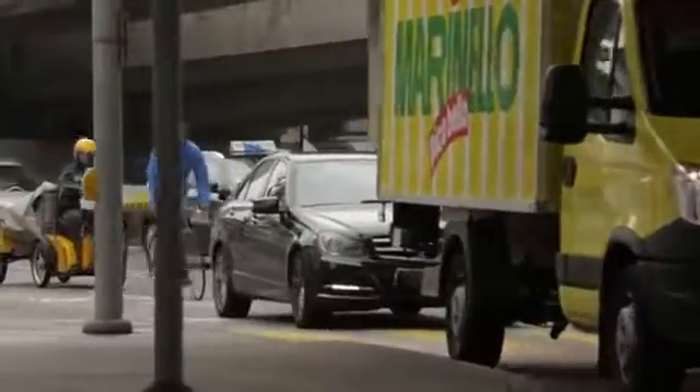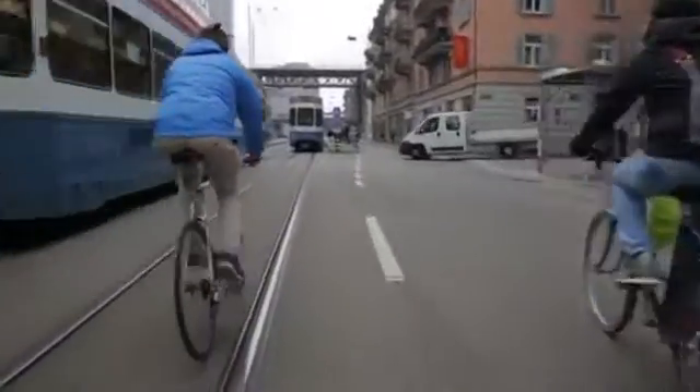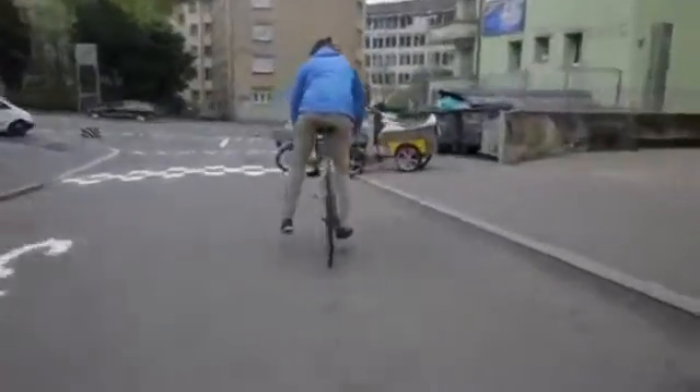At VeloHub we love cycling — we cycle everywhere around. However, cycling is not always that safe in the city. When we share the road space with cars, we are not really visible when turning and braking. That's why we came up with blinkers.